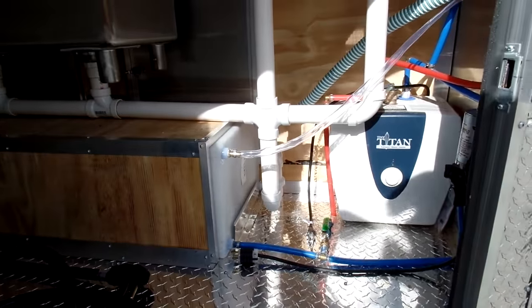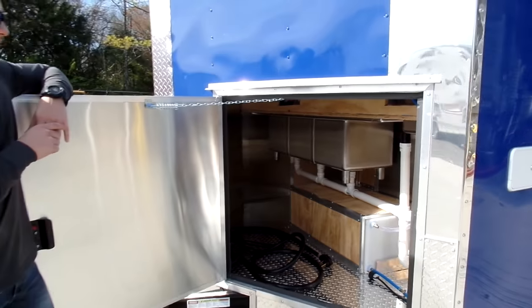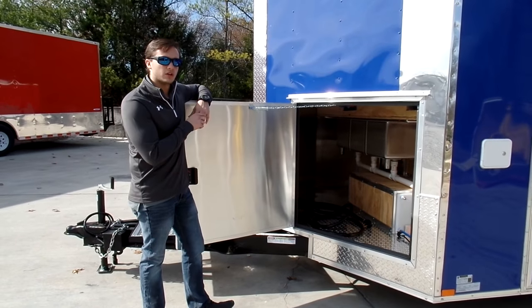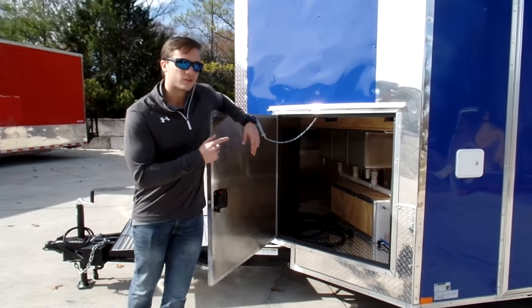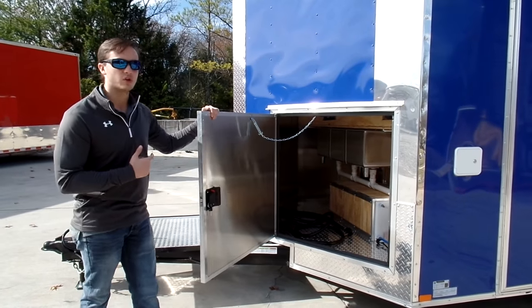The best part about this is that your sink base goes inside the V-nose and it gets six inches shallower. It won't be as deep into your trailer and it doesn't take up as much space. It's also easily accessible — as soon as you walk inside the door, you'll have your hand sink right there by the door. You wash your hands and you get to work.